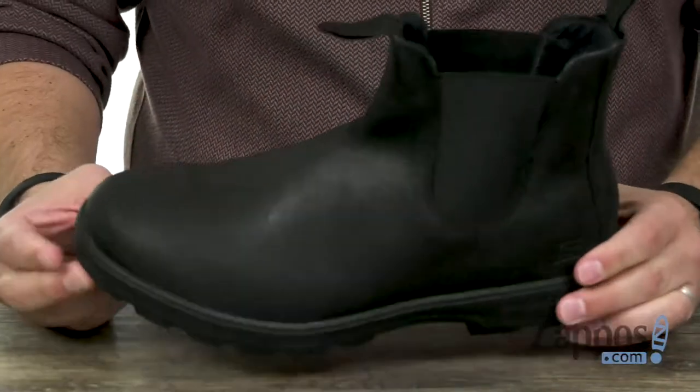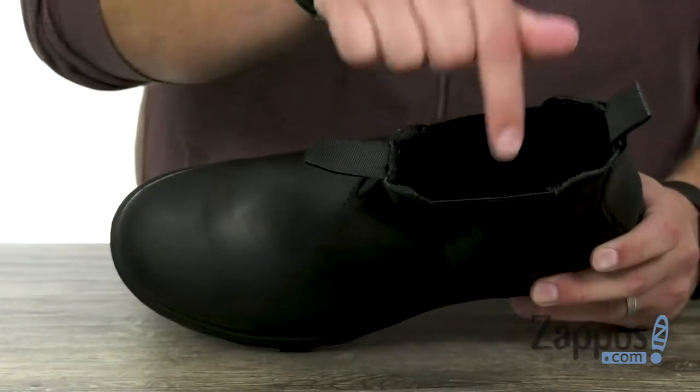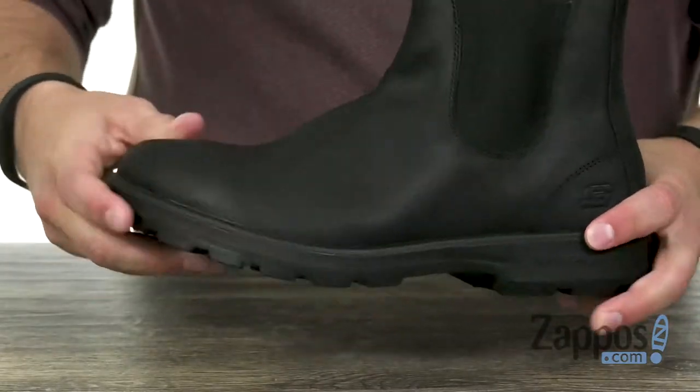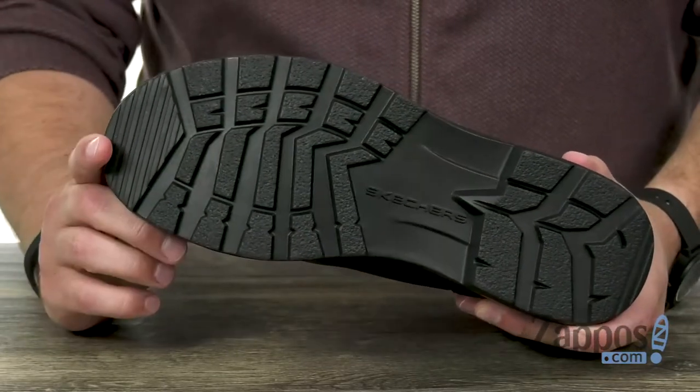You've got pull loops in the front and back to help you out with that. The inside is very comfortable, lined with fabric, and an air-cooled memory foam insole on the bottom. Plenty of comfort out of that — it's nice and flexible and lightweight too, which is important, with a durable rubber outsole on the bottom.